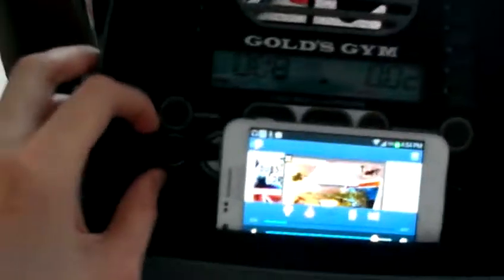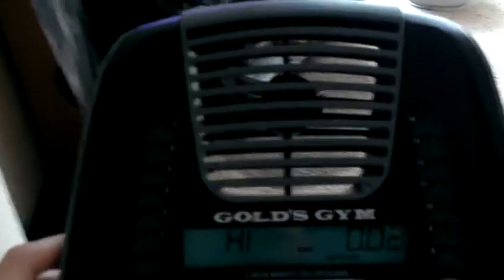We got our heart rate monitors right here. And our fan — we can turn that on. You can see the fan's on, put it on low. It's a great exercise bike. It's got everything you need.